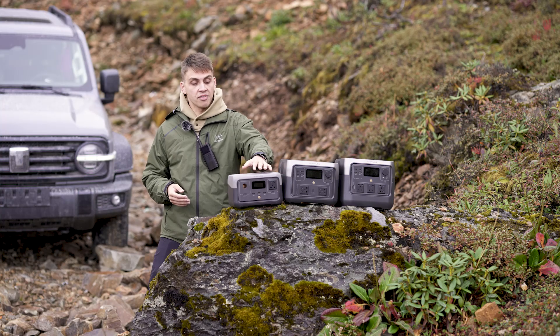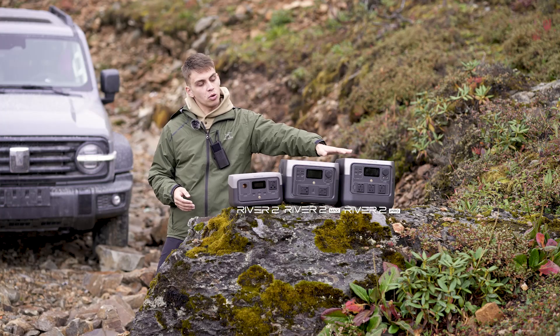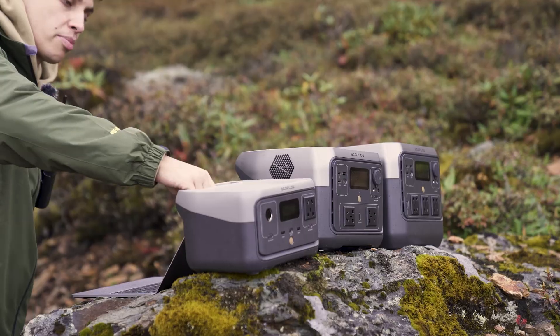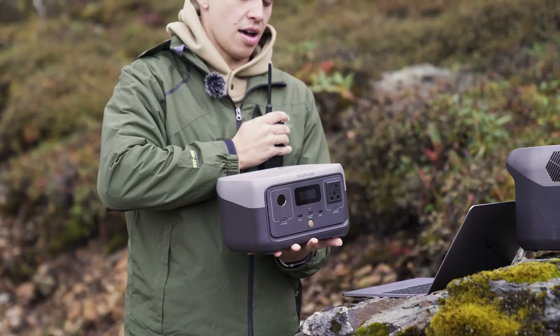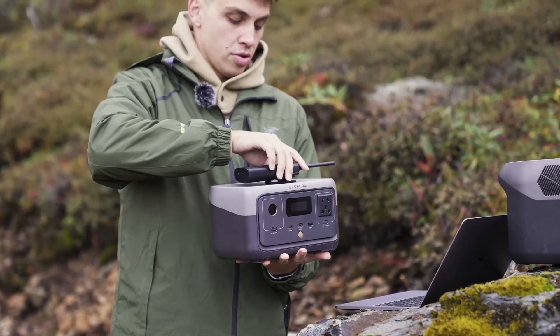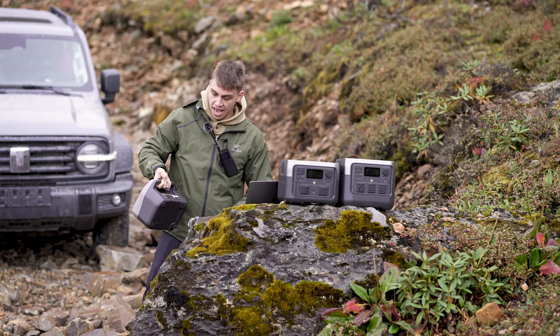Right now we have a River 2, River 2 Max, and River 2 Pro. As you can see, they all look quite similar with a brand new River design featuring a flat surface so you can place things on top outdoors if necessary — quite convenient — and one single handle on the back.